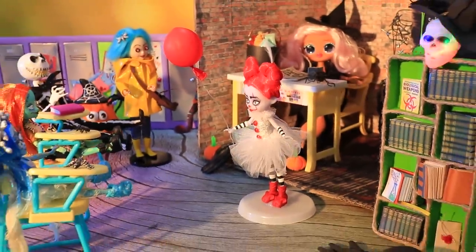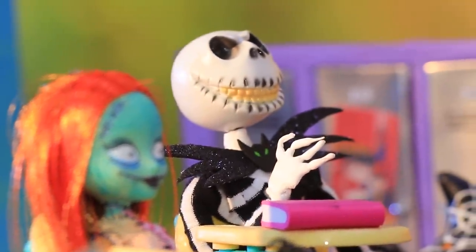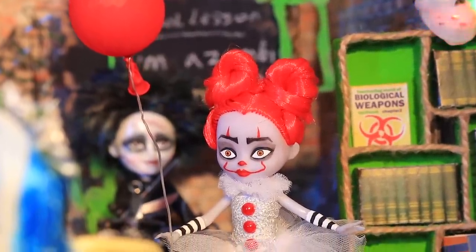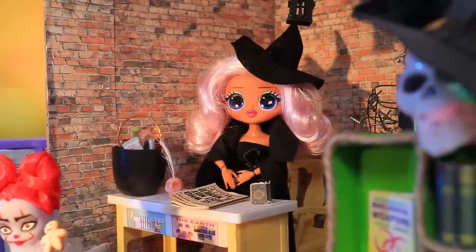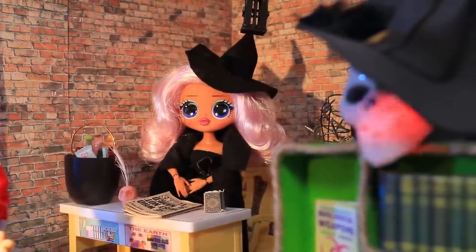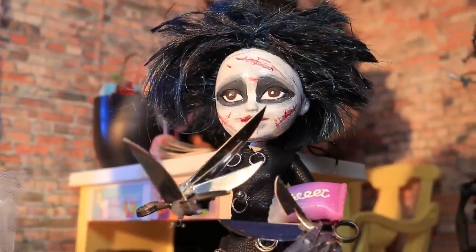The classroom is so loud! Everyone wants to tell the witch teacher their tricks for Halloween! I heard so many new ideas today! They sound so spooky! You did a great job! Here are some treats for you!